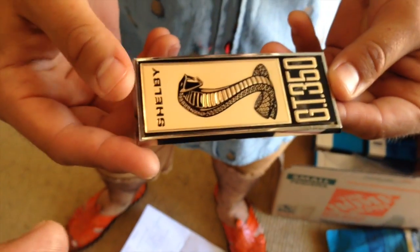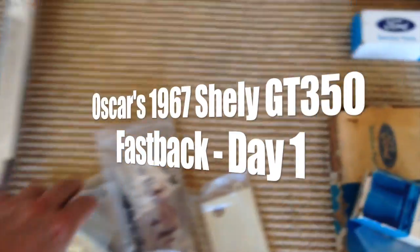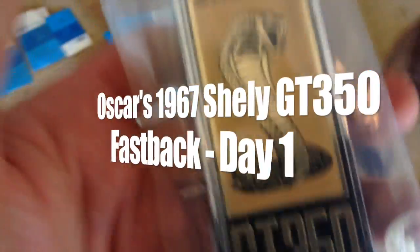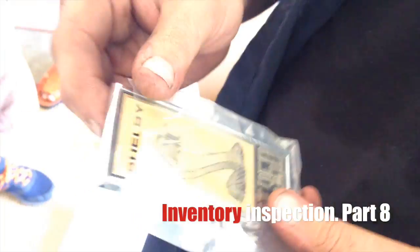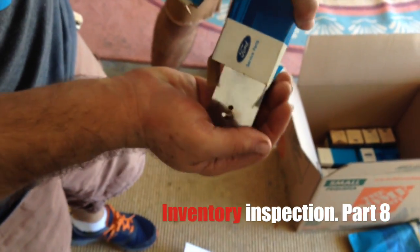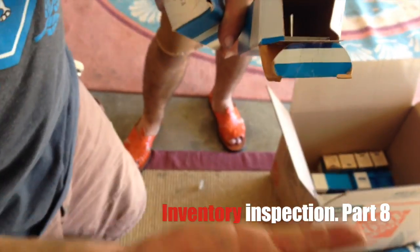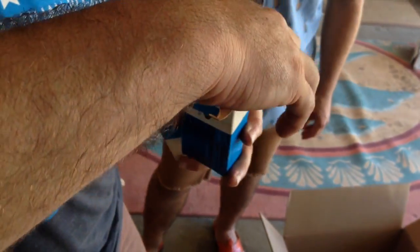This is the actual original GT350 emblem — it's made out of plastic and it's really light. This aftermarket one is very heavy, it's made out of steel and metal. Be careful, it has studs in there too.